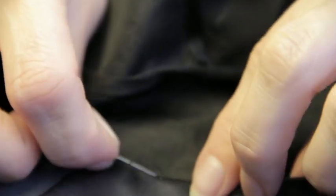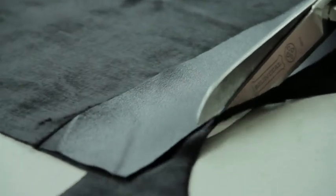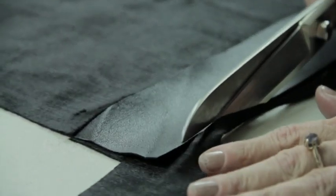Bloods involve the claw. Come out of the hole, and be prepared for 2 minutes.